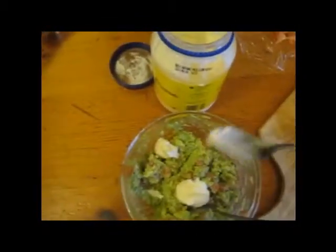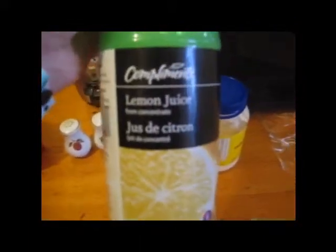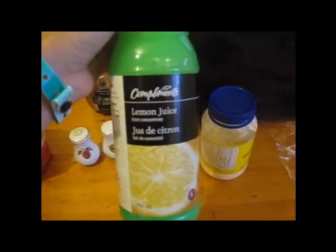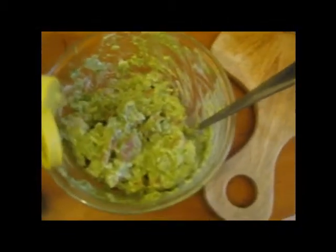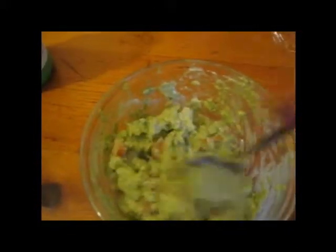Next step is take some mayonnaise and plop it in. You can put more if you want — however much you want — and then mix that together. Next step is to get your lemon juice, open it, and basically just put however much you want in there. I put a lot because I love lemon. And then of course you mix that too.